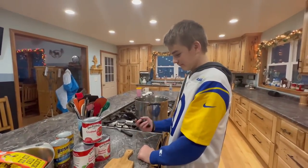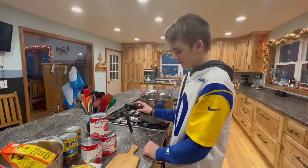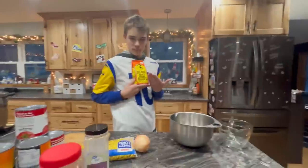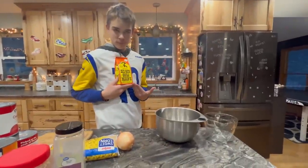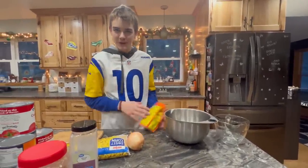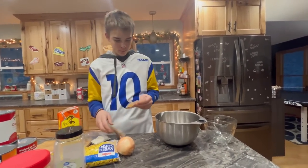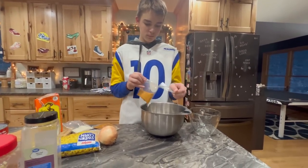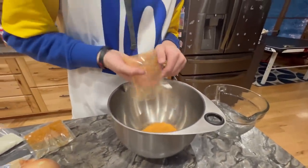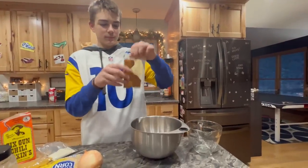This is such a treat, Noah. You get to be a part of our Cooking 101 classes. How's it feel? Amazing. It's an honor. So he's starting with his six gun chili mix-ins and the directions say to add two. Don't breathe when you pack those in there.